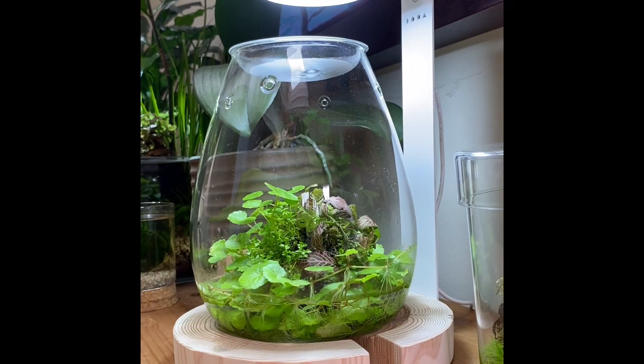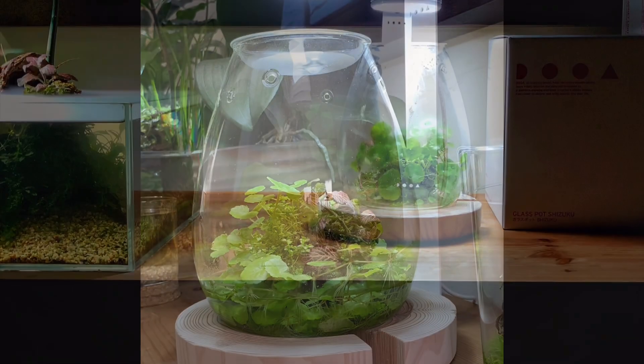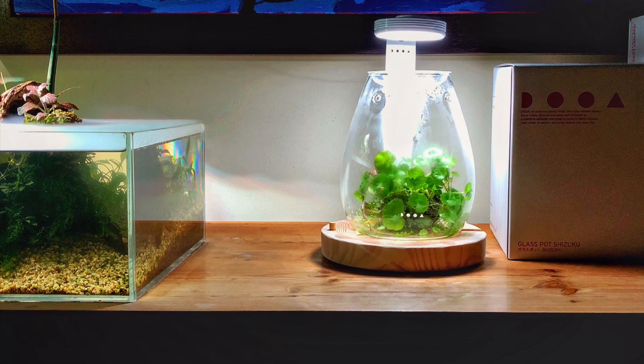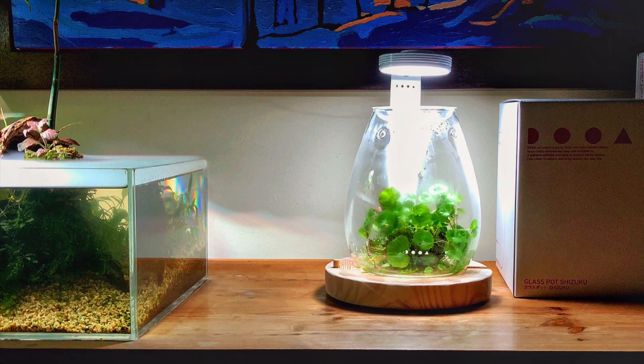For those of you that are new to this form of planted design, a Wabikusa is essentially a planted moss ball sitting in water. The term was first coined by Takashi Amano, and a lot of the DUA products available today are focused on this style of planting.